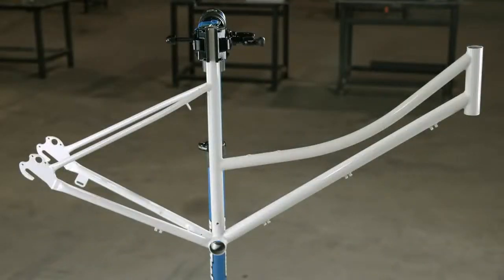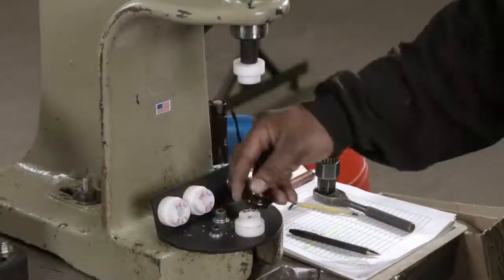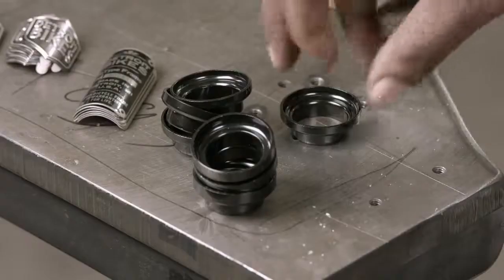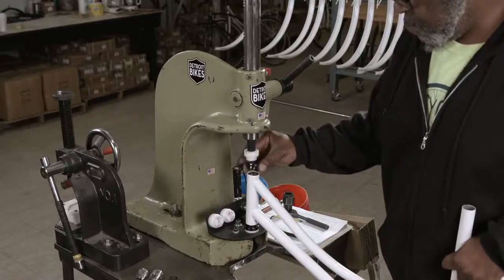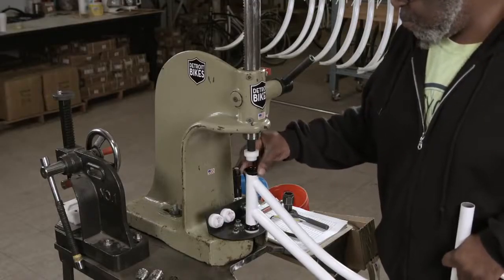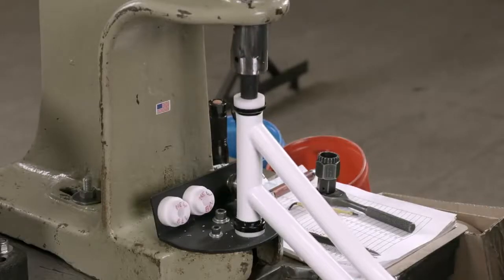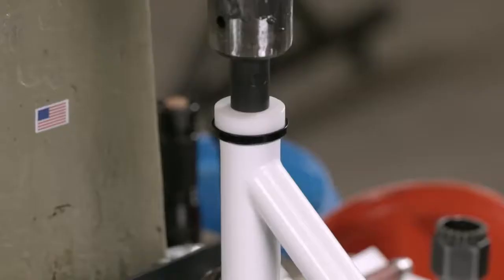When the frame comes out of the oven, another worker presses steel caps into what's called the head tube — that vertical tube at the front of the frame which holds the handlebars on top and the fork for the front wheel at the bottom. Bearings inside the caps let the handlebars and fork turn left and right with ease.